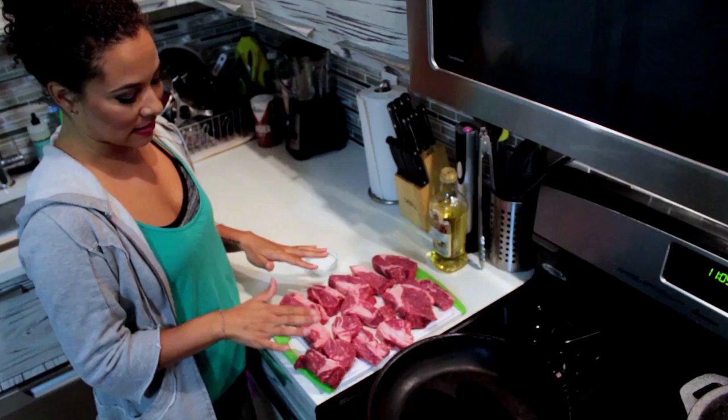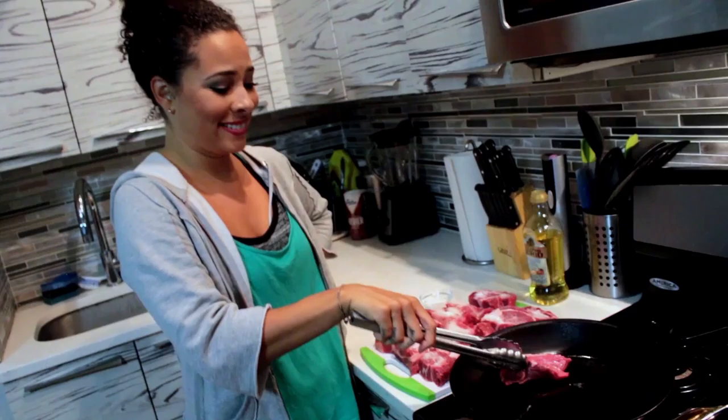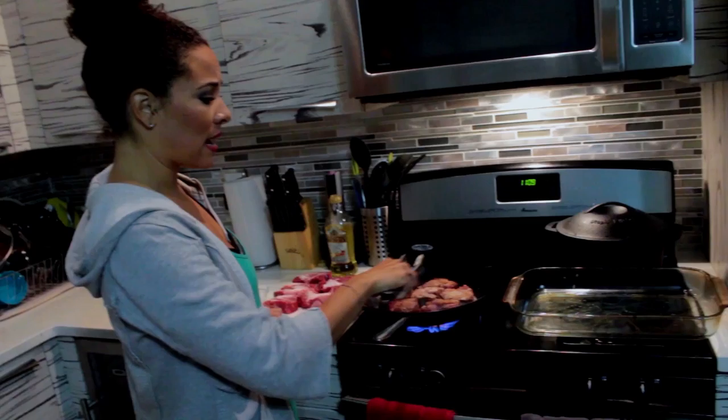Let the pan be super super hot. Pour some oil in it — be generous, coat the pan. The only thing I'm gonna season these fake short ribs with is salt. Now our pan is super super hot, you see it's smoking. We're gonna lay the salted side down of the short ribs. Don't worry, it's safe. Smells good. You don't want to overcrowd the pan — this is plenty in this pan.